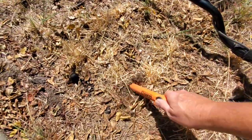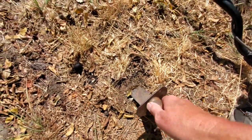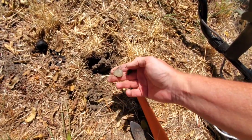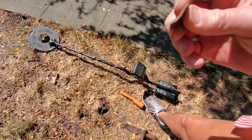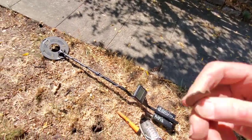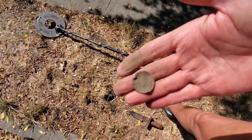We have another potential quarter signal here. Let's see what we got — there it is. Wow, this thing really got chewed up. You want to see what a lawnmower can do to a coin? That's pretty wild. What year is this? 1997. Look at how chewed up that got. The coin star is going to go crazy if we drop that in there.